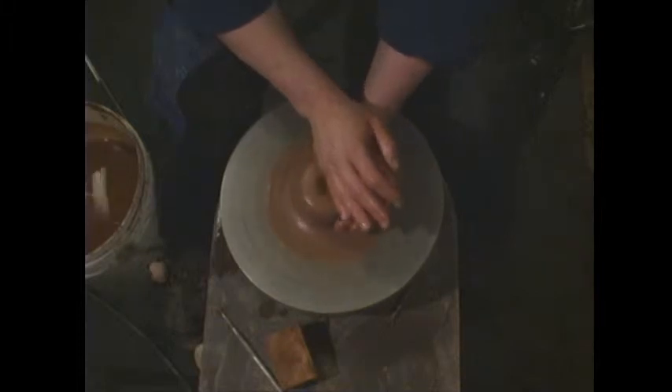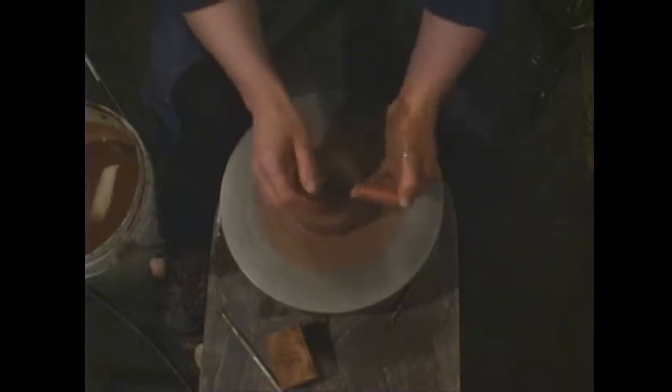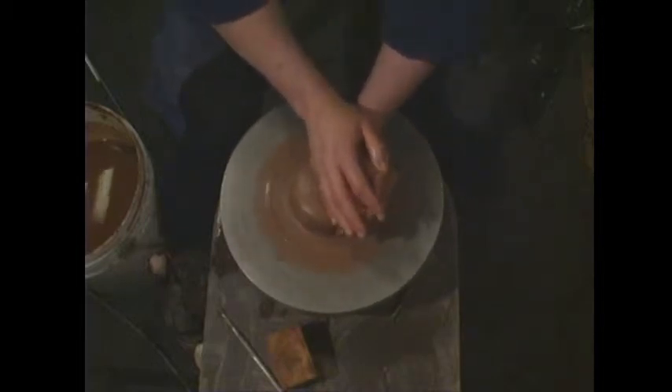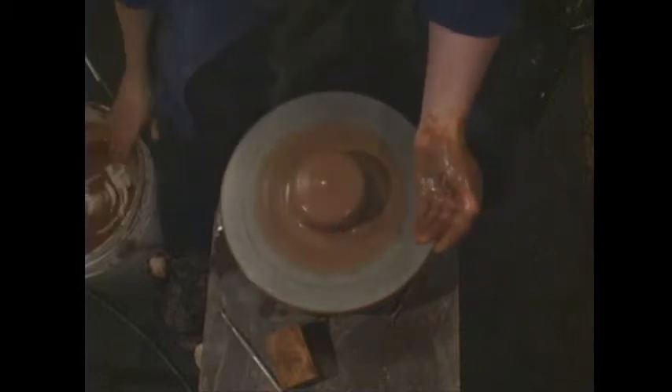Don't be afraid to move the clay a lot. If you're not sure it's centered — it feels centered but still has what I call rhythm, still kind of wobbling — touch the outside of the wheel head, because the wheel head is centered, smooth, and round. Close your eyes, feel that centered smoothness, then bring your hands in to the clay. If there's any rhythm there, your hands will be more attuned to it. This feels pretty centered, so I'll just give it a few more pushes up and down.